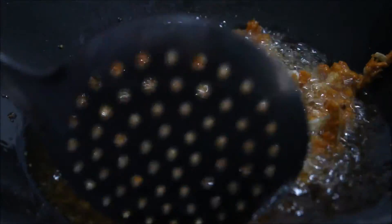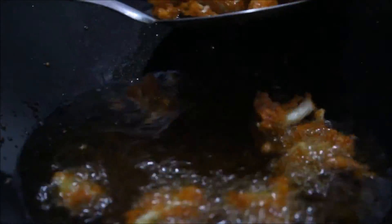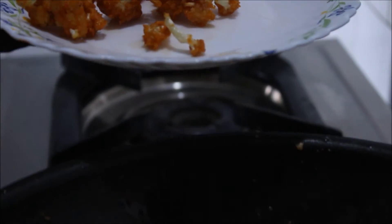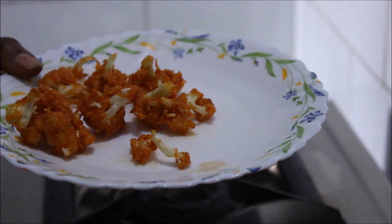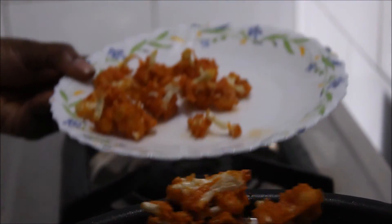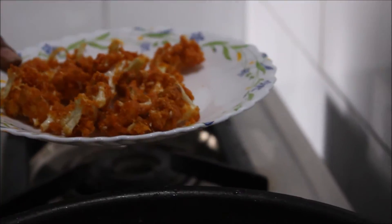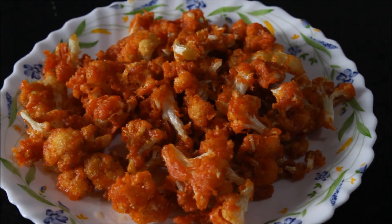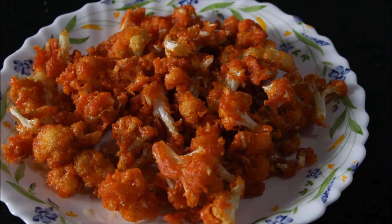As you can see, these are fried now. We can take it into a serving plate. So the tasty and crispy Cauliflower Manchuria is ready. Thank you for watching this video.